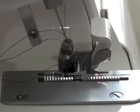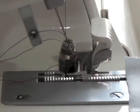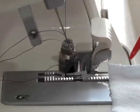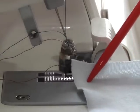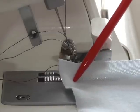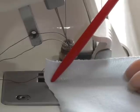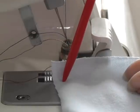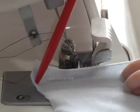Before I put my presser foot on, I just want to give you a quick demonstration of how the two feed dogs work. You would align your fabric along the first feed dog. As I said, they go at different speeds but work together — the front one actually stretches your fabric a little bit, traveling at a faster speed to the rear, and the rear controls it with timing to make sure you don't get stretch that would happen if there weren't two feed dogs.